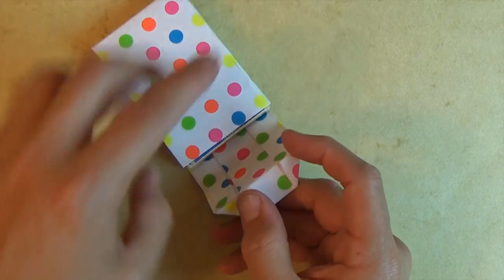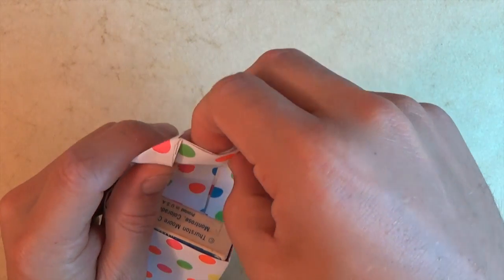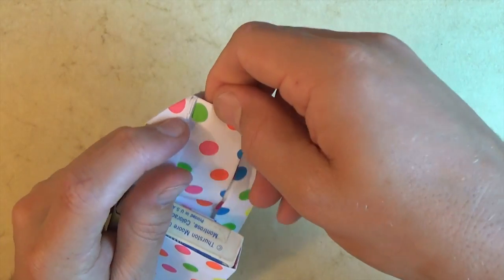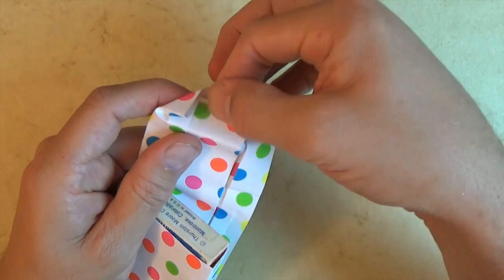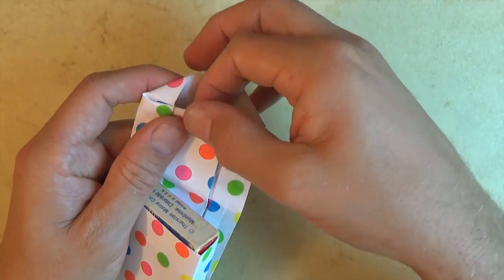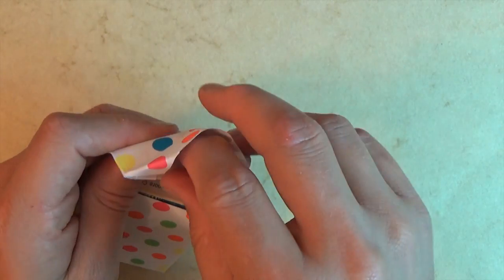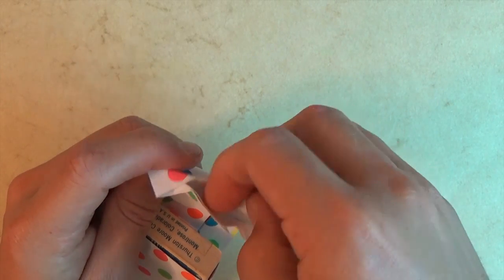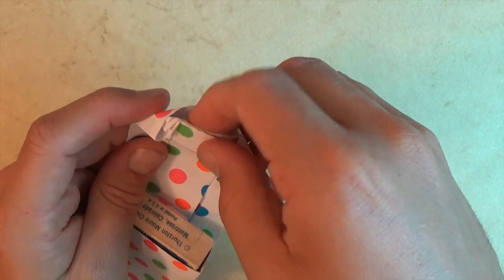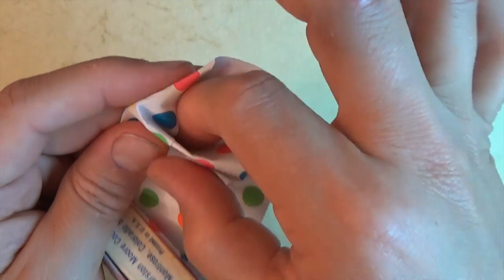Rotate and now put your finger into the rearmost slot, right in here. Try to keep these flaps folded. We're going to take all of these layers and fold them in right on the existing fold — just stuff them inside on the existing crease. I'll show that one more time: you just reach into this rear slot and take this whole paper and fold it inside like that.